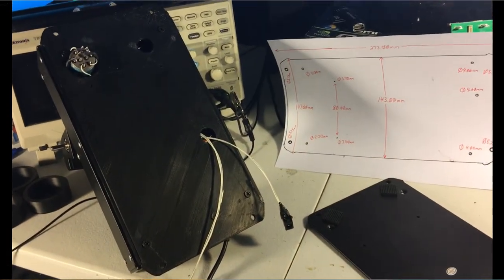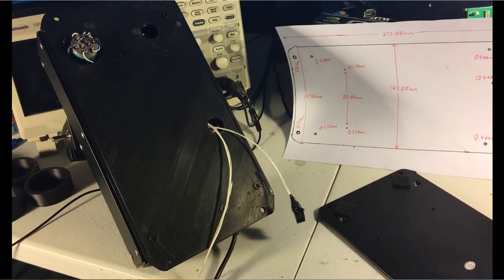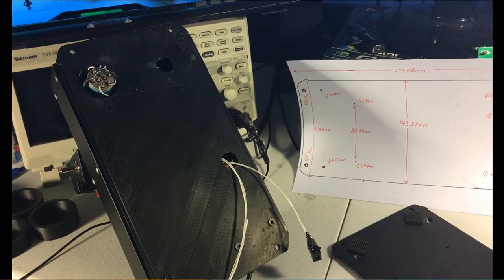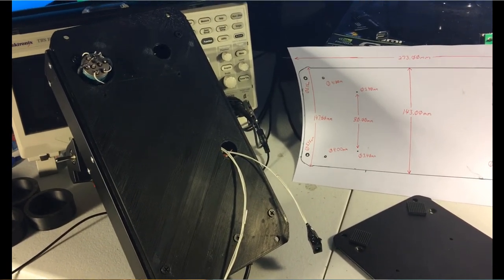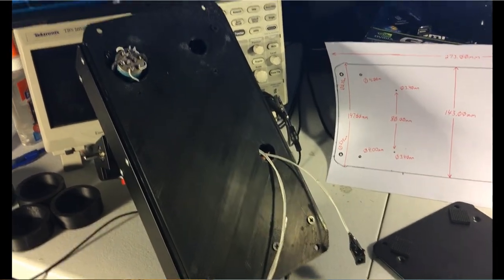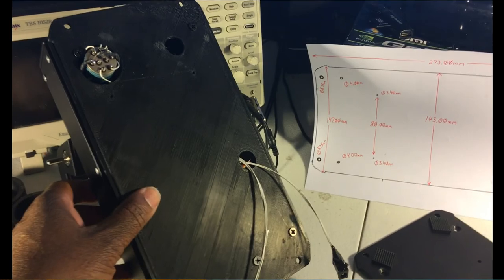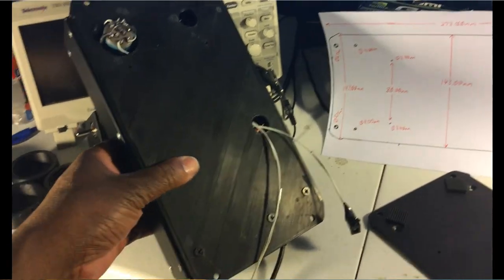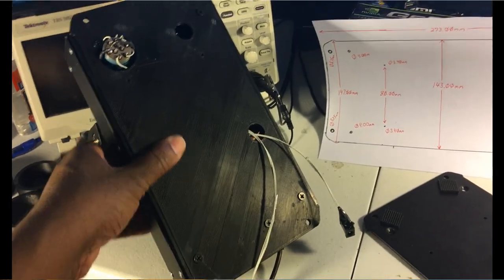Hello everybody and once again thank you for tuning in. In today's video we would like to conclude modifying the Thrustmaster Warthog Throttle, the Enhanced Attitude Control Switch. We took out the regular toggle switch and installed a magnetically held switch. In this video we would like to go over in detail how we did the base plate closeout panel.